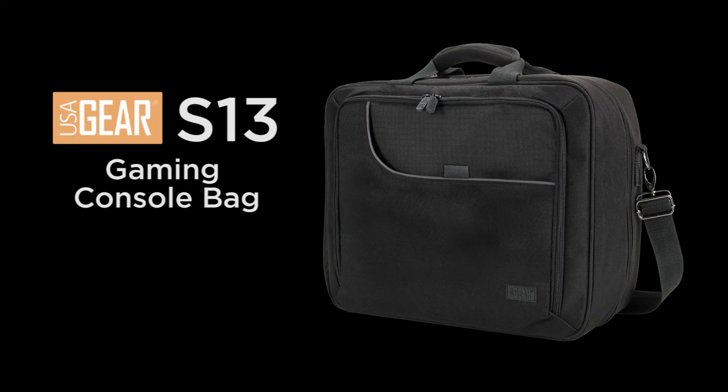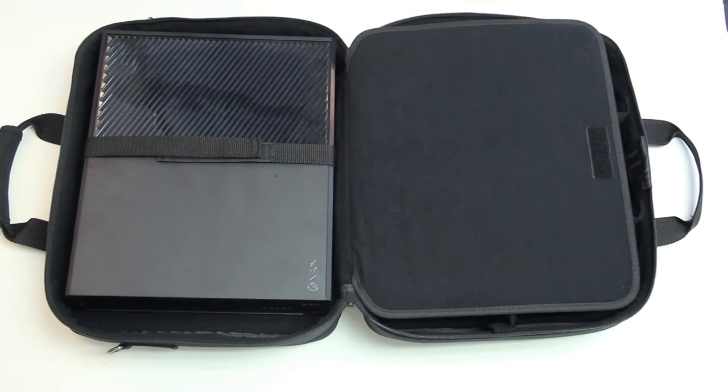The USA Gear S13 is a customizable gaming console bag. It's designed to protect gaming consoles while withstanding the abuse of daily wear and tear.